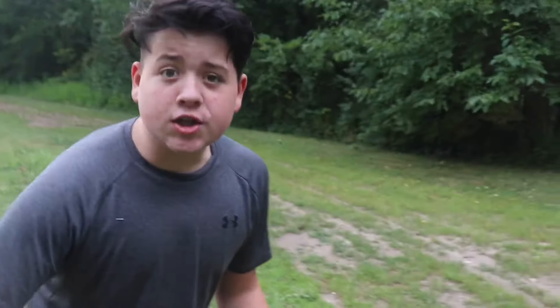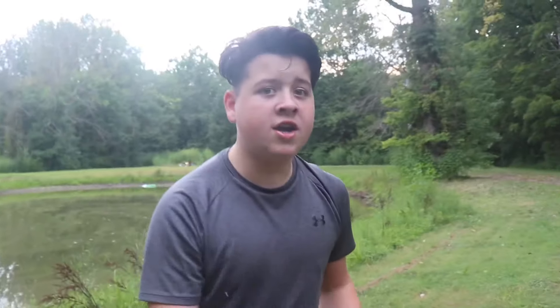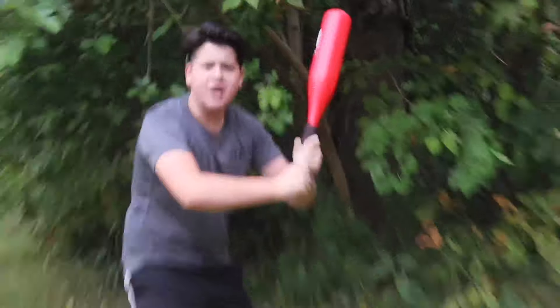Oh my gosh guys, off in the distance I see another bunny! I wonder if that's like Snowball's brother. Let's go grab a weapon really quick and try to capture him. About 12 seconds later — I got my weapon. Let's just try to capture this random bunny. Charge! I can't hit a bunny.